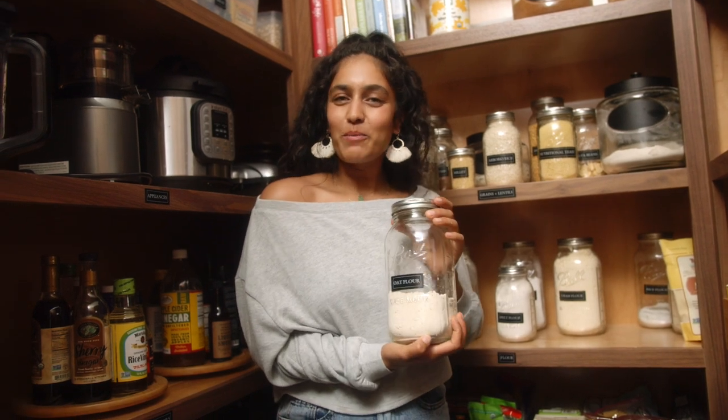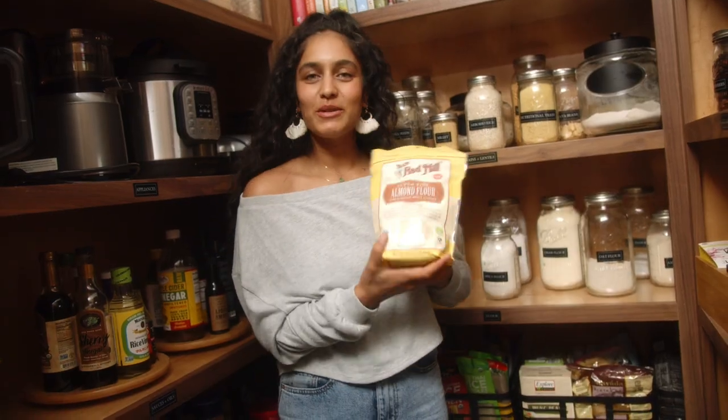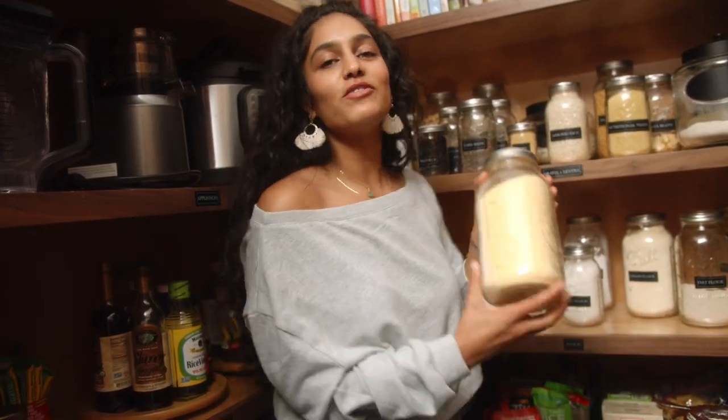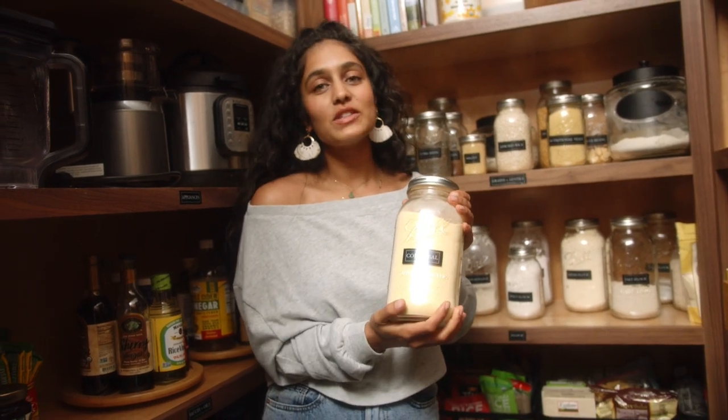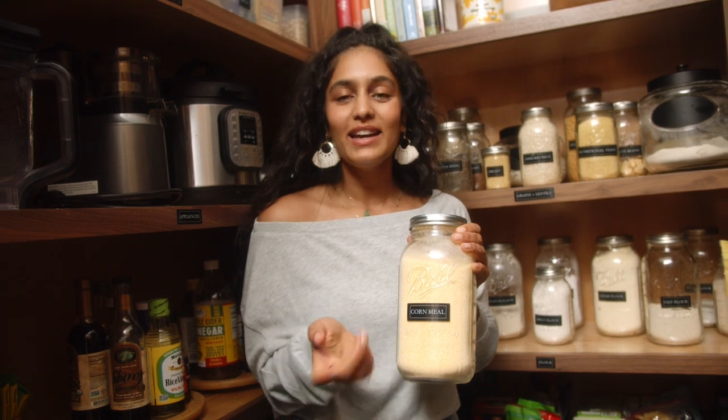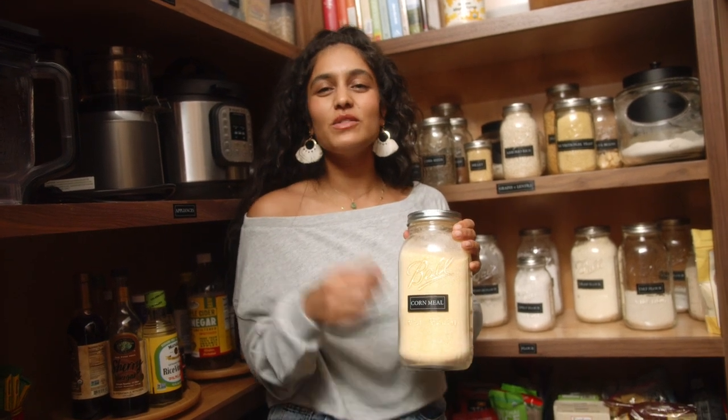We have oat flour for all your baking needs — cookies, cookies, and lots of cookies. We have almond flour next, another baking treasure. Lastly, we have our flours made from corn. We have cornmeal, which is a lot coarser and it's often used to bread and coat things to make them super crispy. But there's also cornstarch, which is used to thicken sauces.